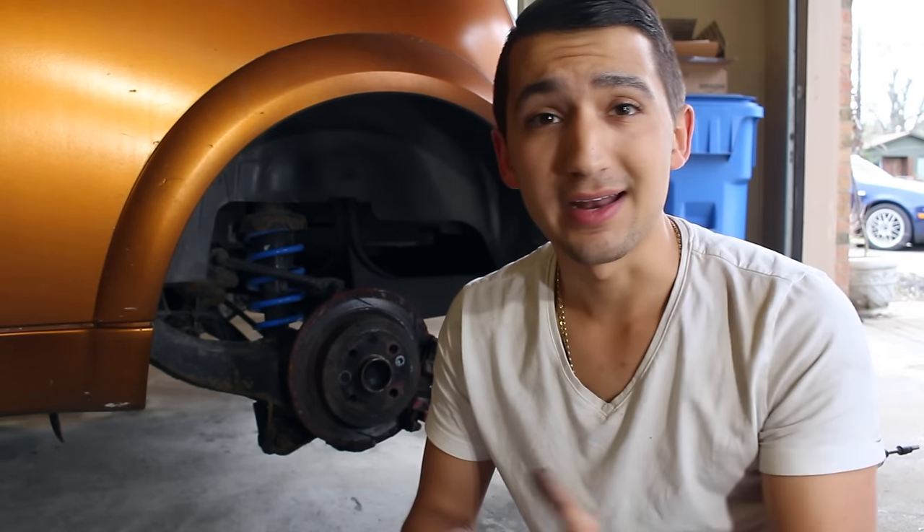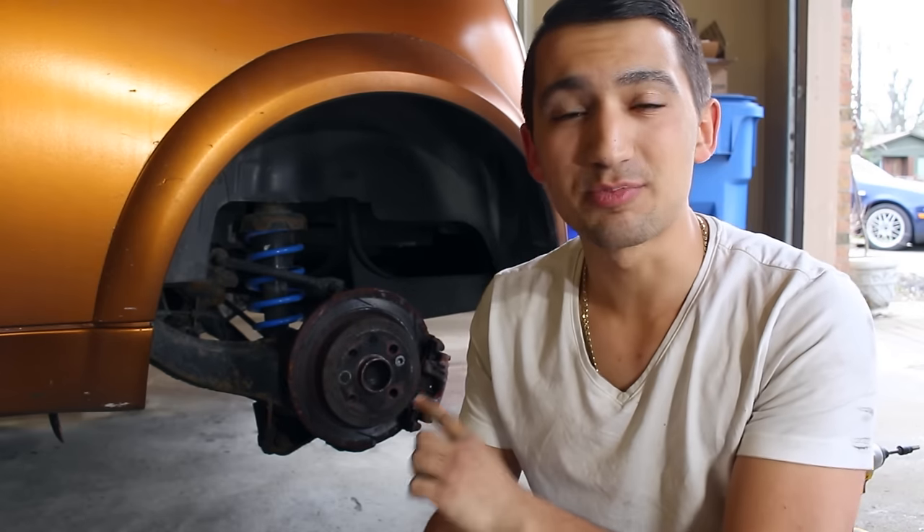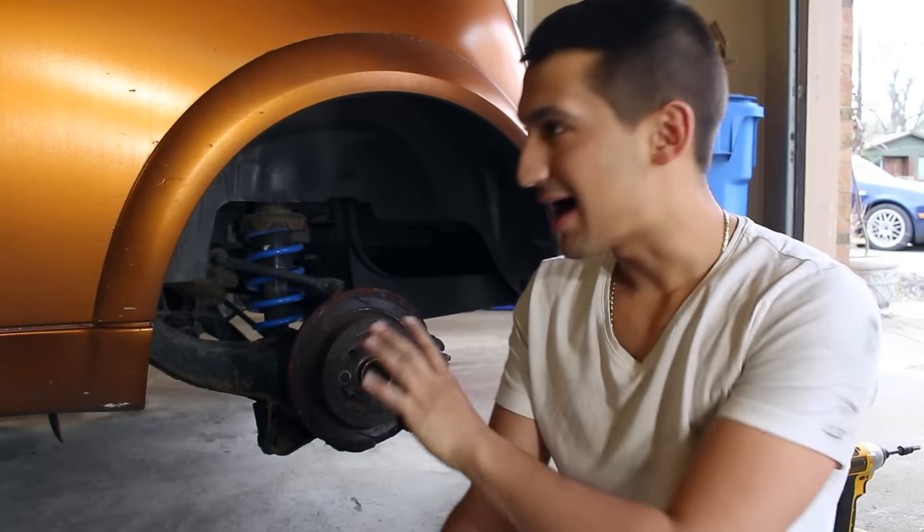Behind me I've got my brother's Mini Cooper and it's got probably a hundred thousand kilometers on these brakes, if not more, and I haven't touched them in years to prove a point. When I installed these brakes I used copper anti-seize from 3M and their silicone paste. This car has been driven very hard — it's been maintained, but I haven't touched these brakes at all since I installed them.